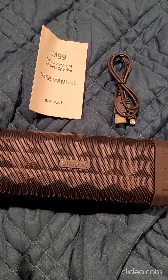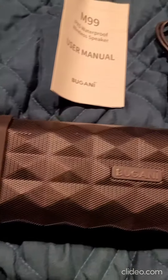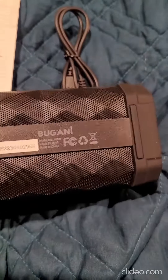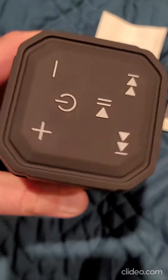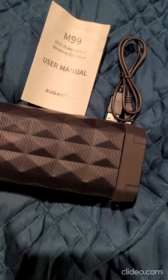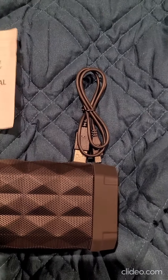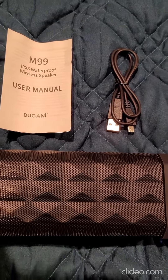Hey everyone, today I have for you this really cool Bluetooth speaker and it is pretty slick in its design. It is all solid black and it has cool silicone ends. This is your controls. It's very easy to Bluetooth — it took me about five seconds right out of the box to do it. It comes with a charging cable.